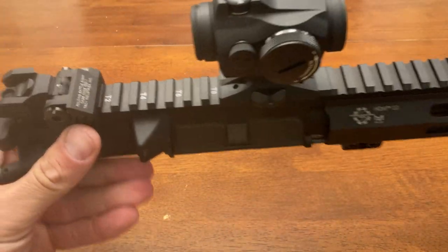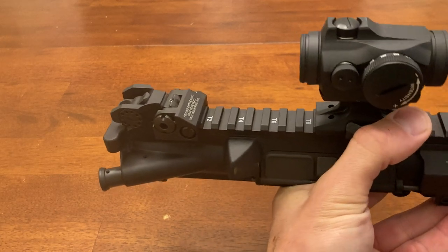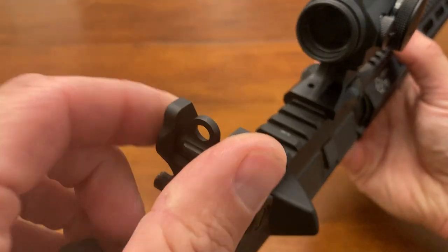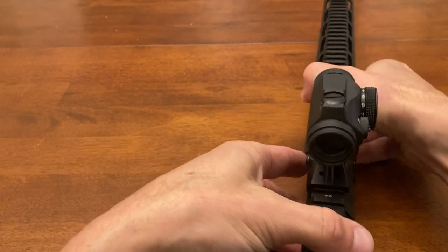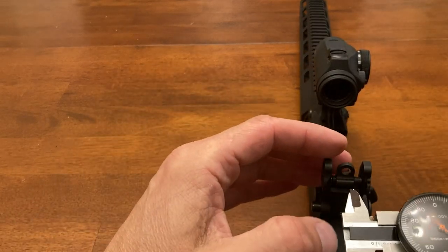I've had the chance to use these before on a friend's gun and they worked really well. It has two apertures; it can only fold with the larger one open. While I haven't measured these, they're said to be the same as an A2 handle.